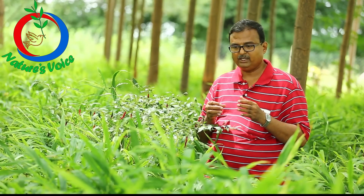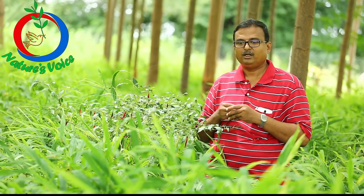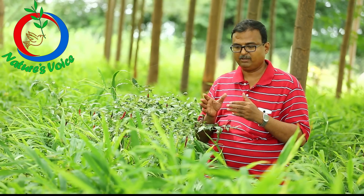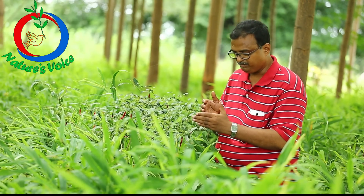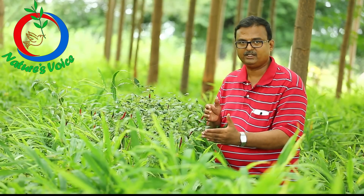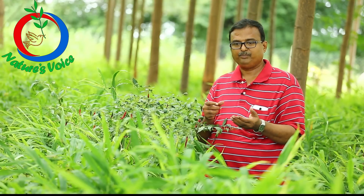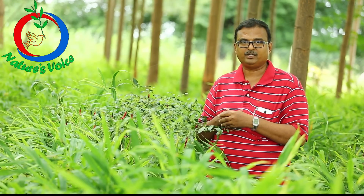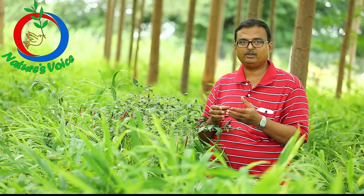After 60 days, we alternately harvested. That means I plucked one plant and left the next radish, then plucked the alternate plant. I will sell them in the market.